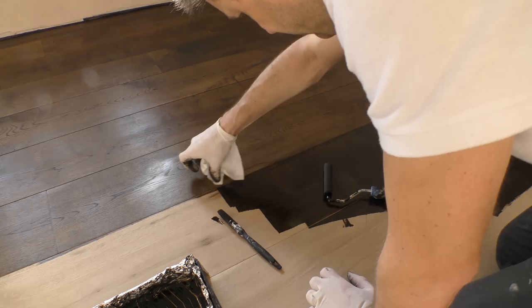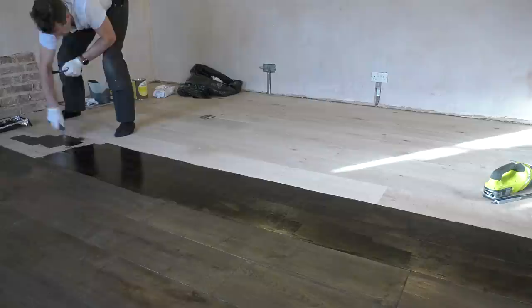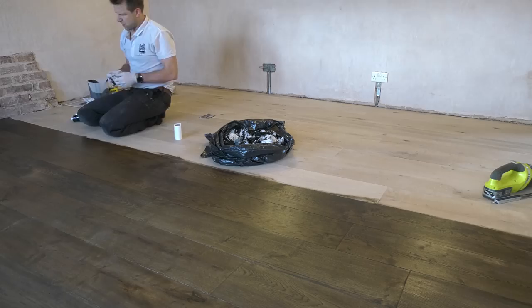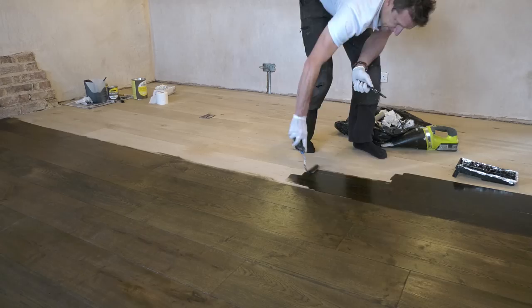You'll develop your own routine based on the size of your room, but as you can see I was working on two floorboards at a time, getting those stained the entire width of the room and then working across those two floorboards to remove the stain before starting on the next. I had a bin liner handy to put all the stained tissues in and that whole process seemed to work pretty well.